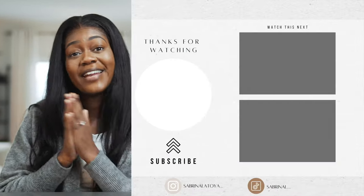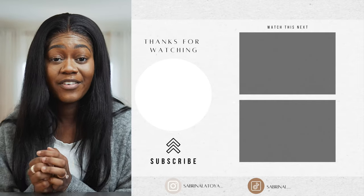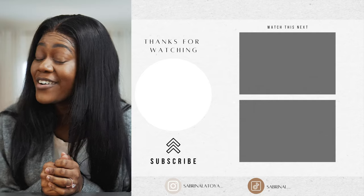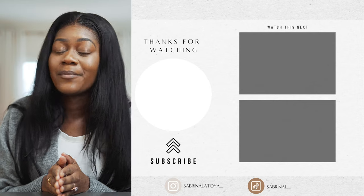Thank you to TP-Link for sending over these products — they'll be very helpful as I move into my next home. If you enjoyed this video, give it a like, follow the giveaway rules mentioned, and I'll catch you guys in my next one. Peace.